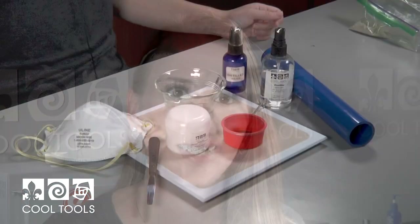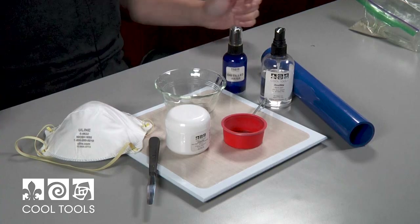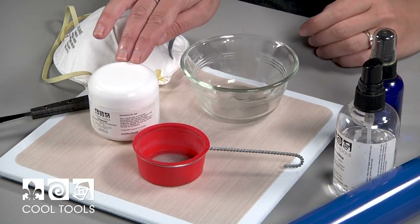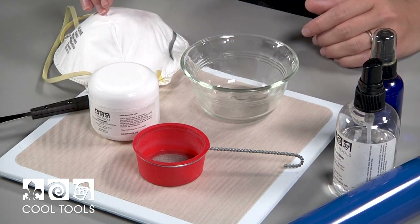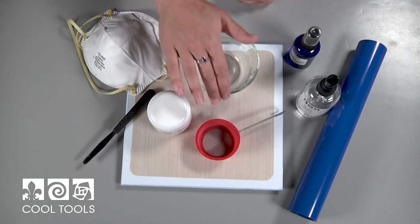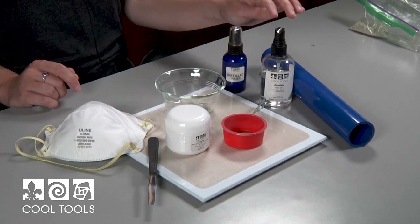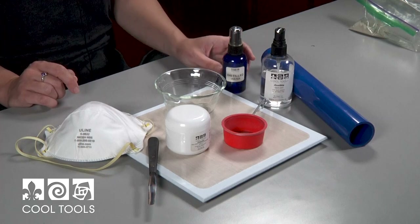Hi, it's Karen at the Cool Tools Studio, and today I'm going to be showing you how I like to reconstitute my clay. For this technique, I'm going to be using a clay board, a dish, some clay mate, a mask, a mini palette knife, an 80 mesh sifter, a roller, some Cool Slip, and some distilled water in a spray bottle.